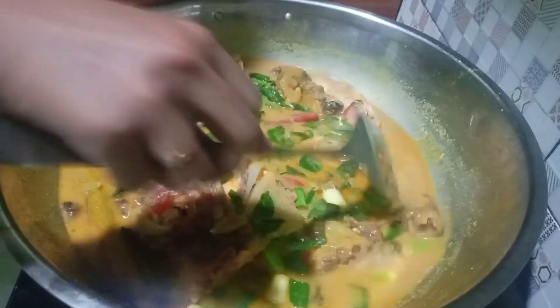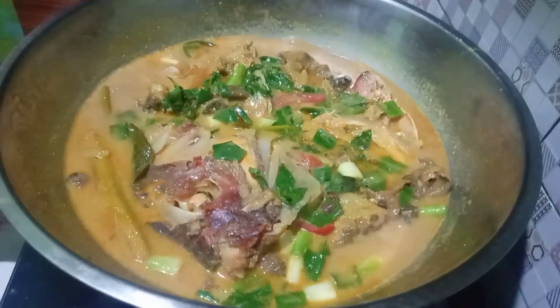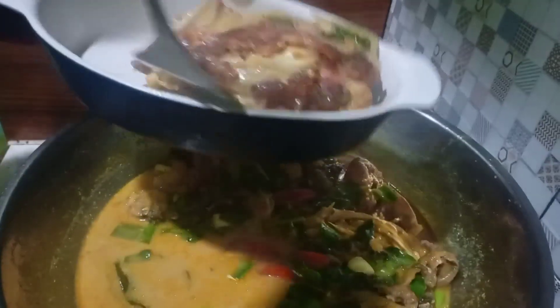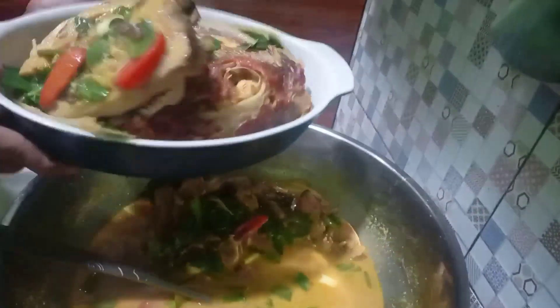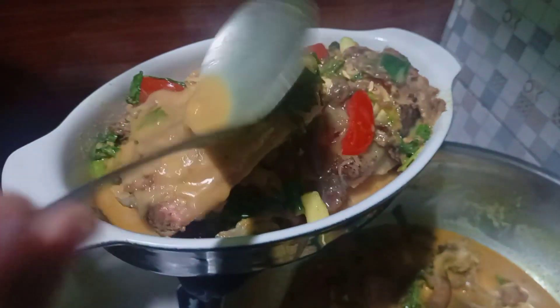Udah matang ya, udah layu. Yuk langsung aja mau aku matiin kompornya, karena ini udah enak banget. Dan seperti biasa aku mau taruh ke tempat saji. Nih teman-teman, aduh ini sedap banget ya, mantap banget. Ini gak muat di tempatnya, jadi aku pakenya dua aja ya. Wanginya bun, mantap banget, segar. Kuahnya seger banget, ini teman-teman, sama nasi putih ya, maknyusnya.